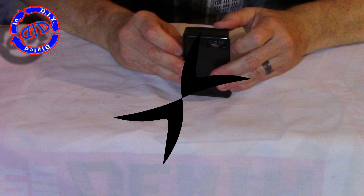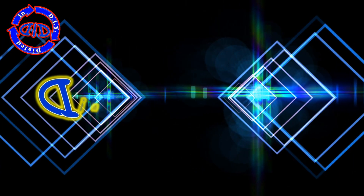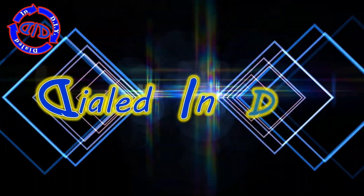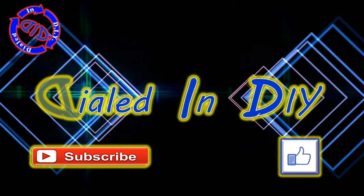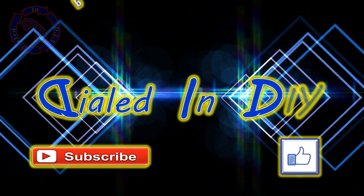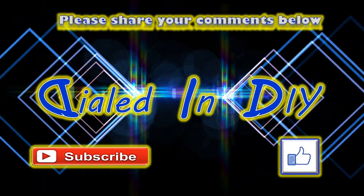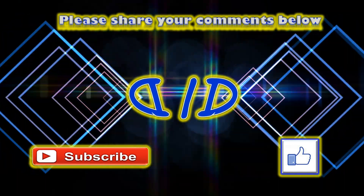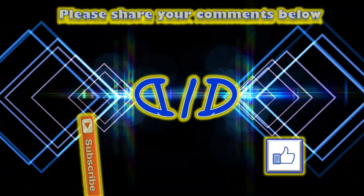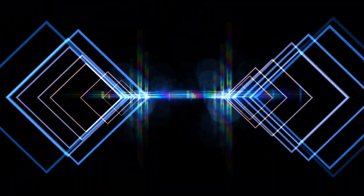Thank you for taking the time to stop by Dialed In DIY today to check out my video on how to safely charge a cell phone using 18650 or other lithium-ion batteries. While you're here, I'd really appreciate it if you'd hit that thumbs up below, and go ahead and hit the subscribe button too, and make sure to select the bell so you can get notifications on future videos. Please feel free to let me know any comments you might have, check out my playlists, and please remember to come back in the future, because there will be plenty more Dialed In DIY to come.